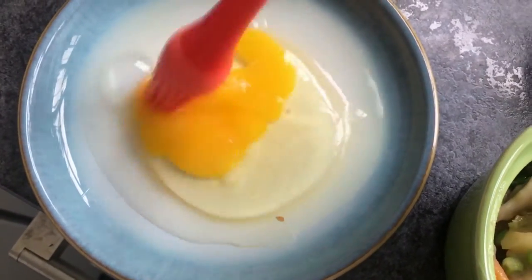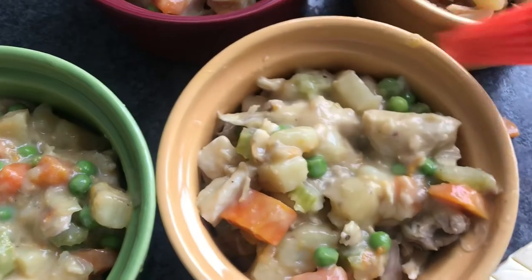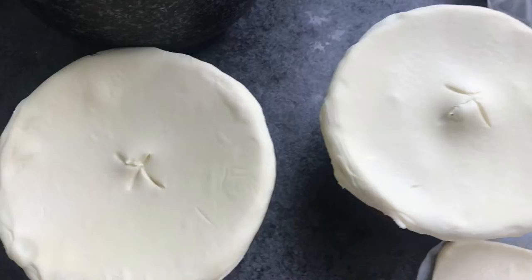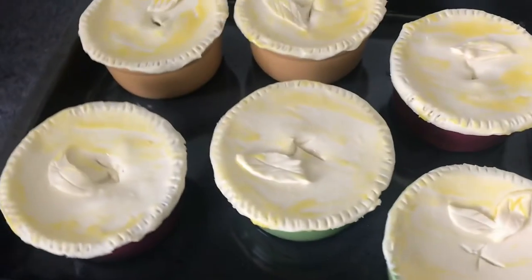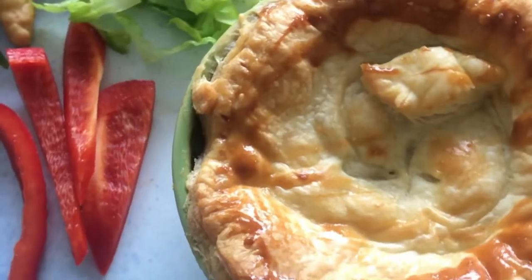Add a bit of beaten egg over the pastry just to give it a lovely little glaze, and also on the sides just so it sticks. Then just dip your knife in the middle just so the steam's got some space to escape when you pop them in the oven.